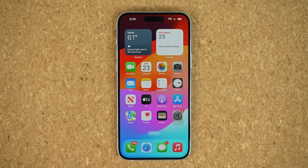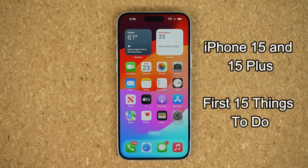Hey guys, Sok here from Tech It In. Today's video, we are going to be showing you guys the first 15 things to do on your iPhone 15 or the iPhone 15 Plus. These are the non-pro models, but they have seen some changes like the Dynamic Island. So let's dive in, configure your phone and maximize your ownership.